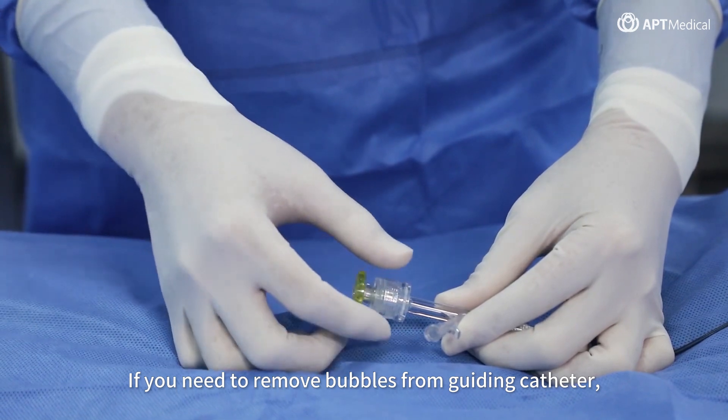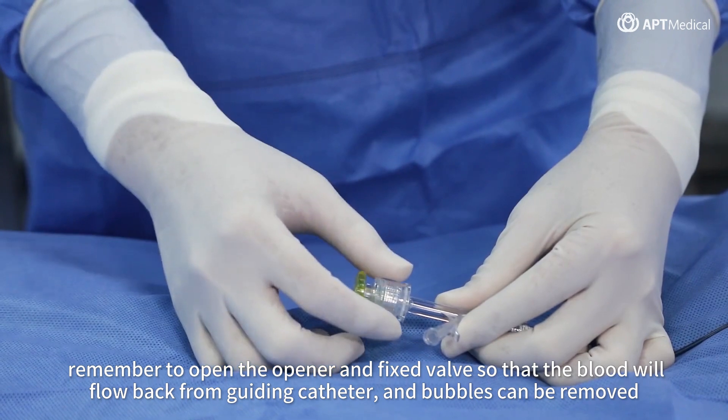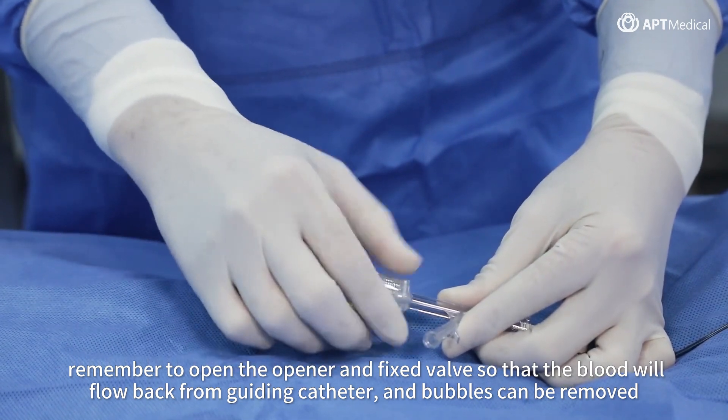If you need to remove bubbles from the guiding catheter, remember to open the opener in the fixed valve so that blood will flow back from the guiding catheter and bubbles can be removed.